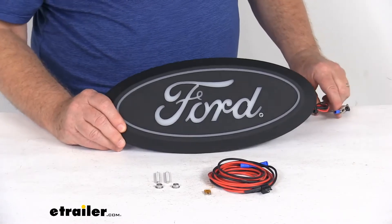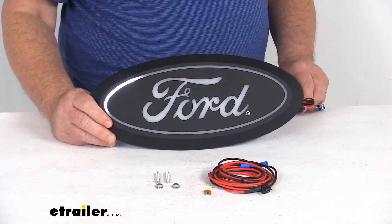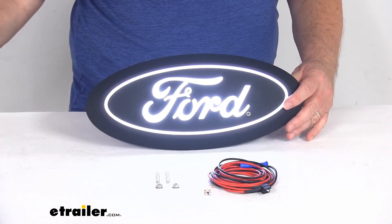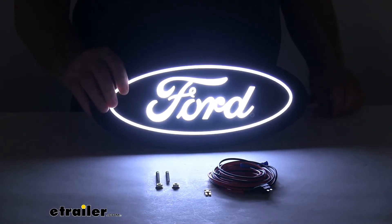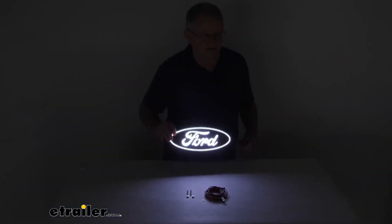I just wanted to show you the startup sequence we talked about. When I turn the power on, notice how it lights up really unique. Go ahead and turn off our overhead lights — you can see with the overhead lights off, it's a very bright light. I'm going to zoom out just to show you from a distance how bright it is.